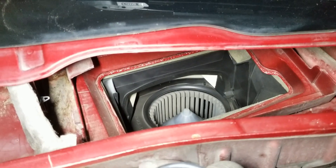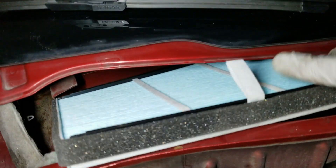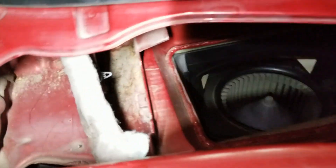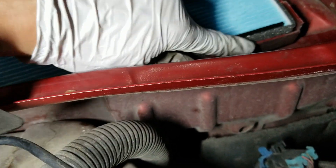Now I can install the new one. It's pretty much just the reverse process, but be careful. The filter needs to be underneath this metal tab here, and there's another one somewhere there — shine a light to check. Slide it in, everything snug, which is nice. The foam sealing is good, all the way around.